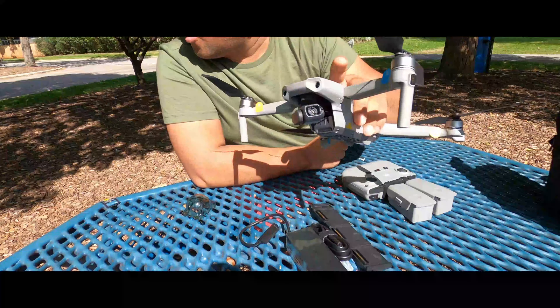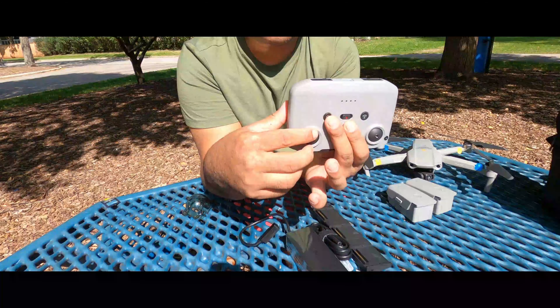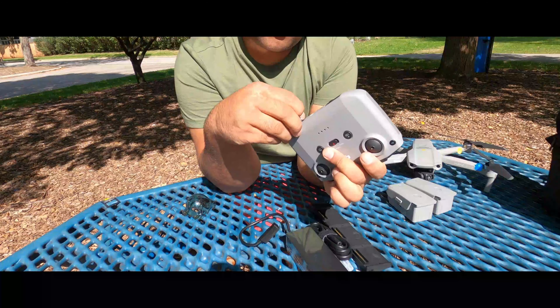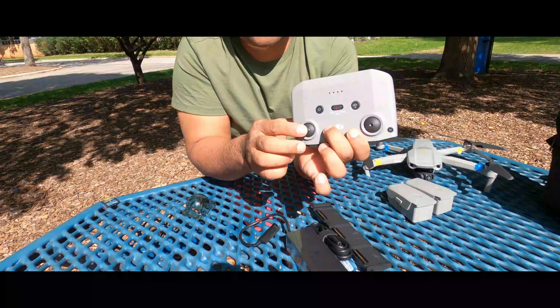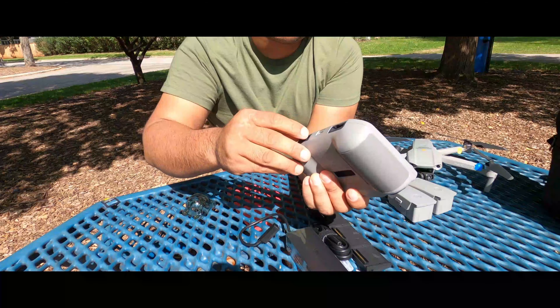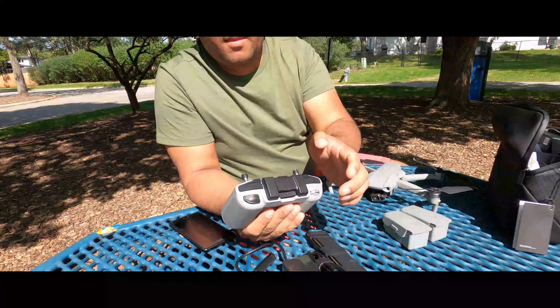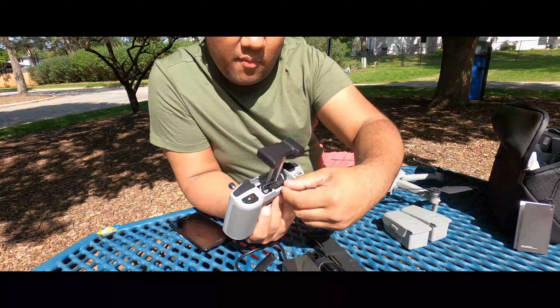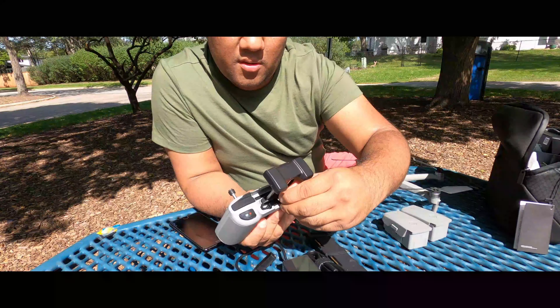So unboxing is almost done. We will take it for its first flight. We need to fix the remaining parts here — tighten it up and fix everything properly. I'm going to connect it. Power on.